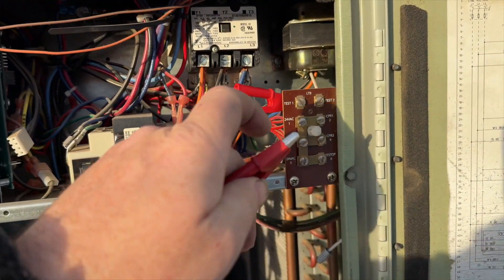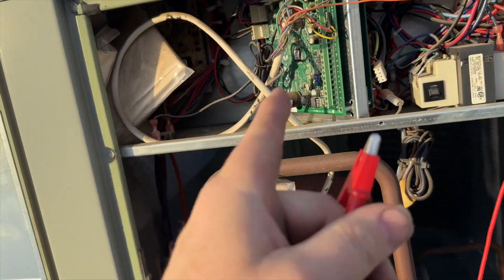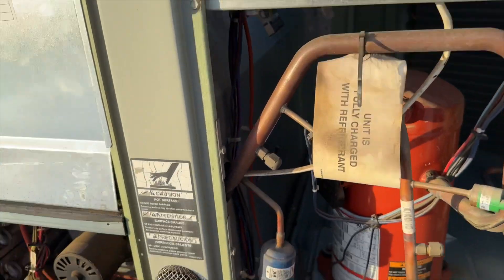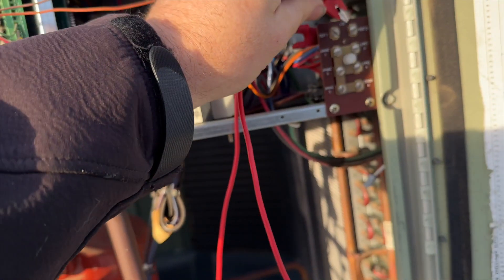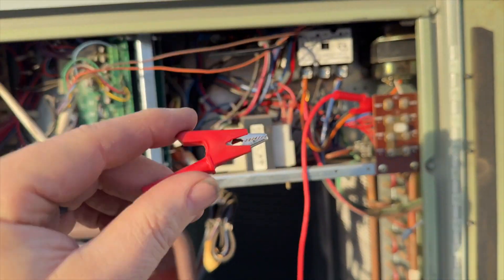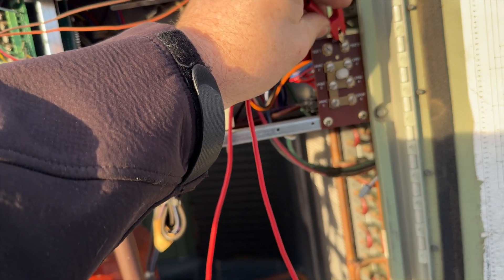I have the system in test mode — touch test one to test two — so right now it will bypass any calls from the thermostat, which it did. We're on fan right now, this is going to open the economizer, then this is going to close the economizer and turn on the air conditioner, and then this is going to give us heat.